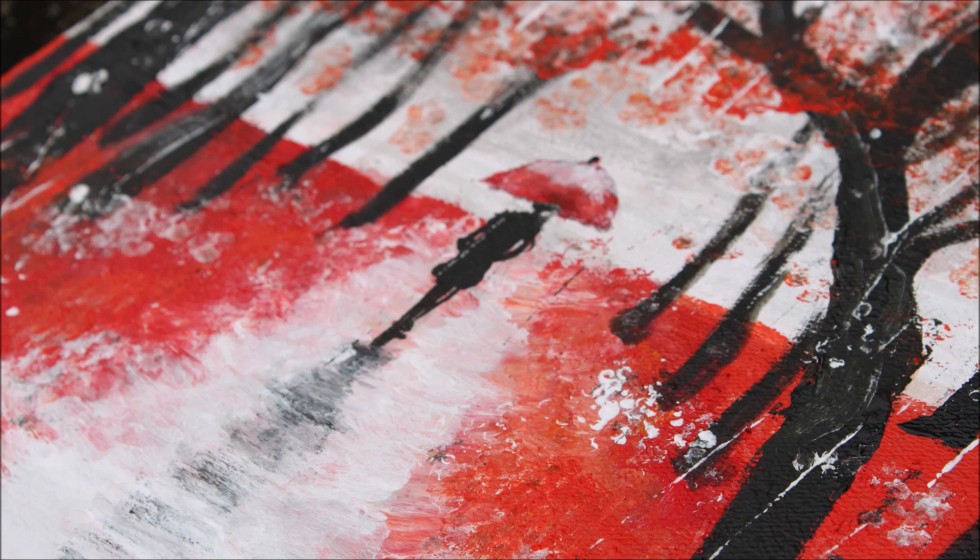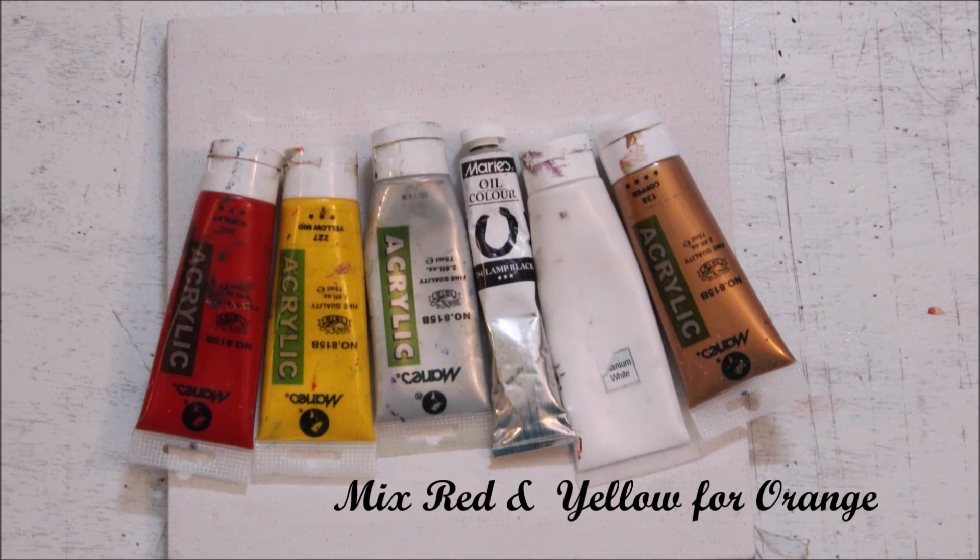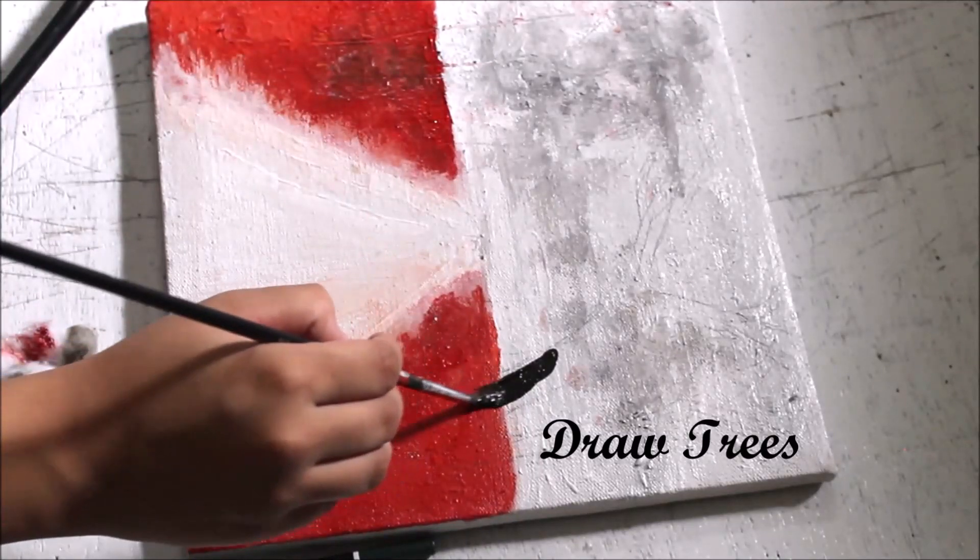Today we are painting a Rainy Day using acrylic paints with a simple technique. We are using five to six colors in this painting: red, white, grey, brown, and black. So let's begin.